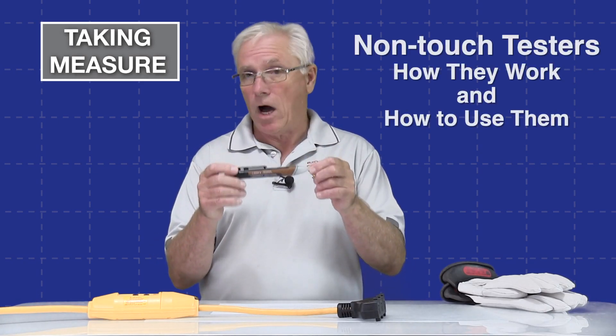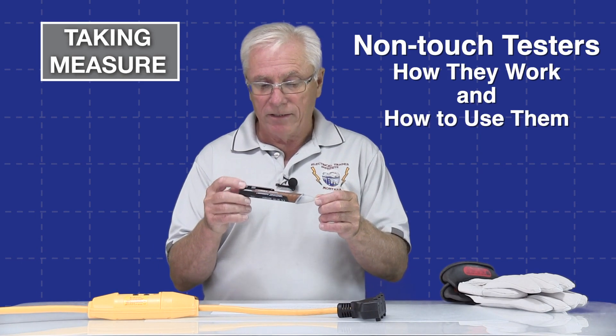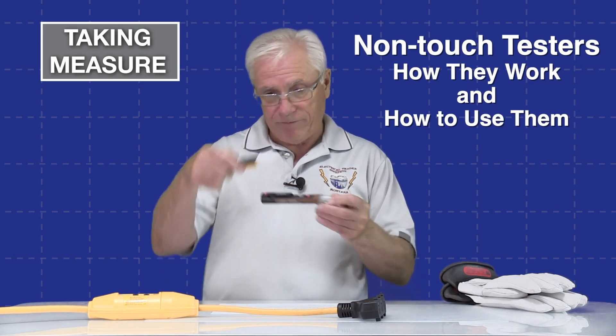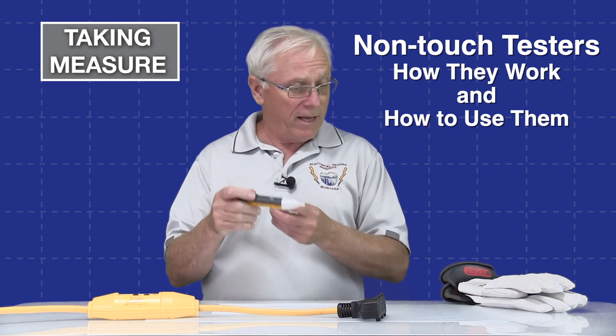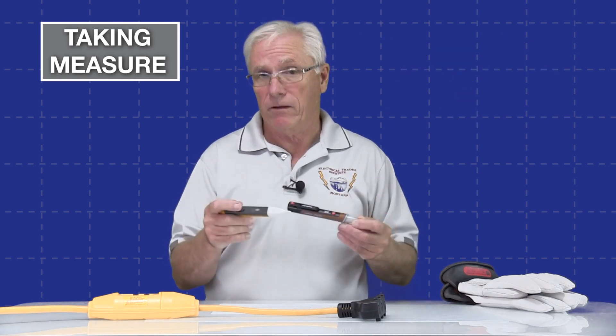I have in my hands a non-contact or non-touch voltage tester. This is a Southwire. I also have a Fluke here, and in a moment we're going to talk about how they work and then have a couple of little labs demonstrating how they work.